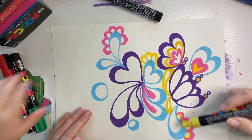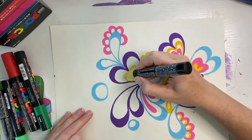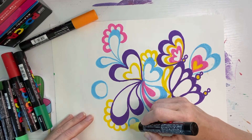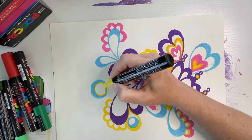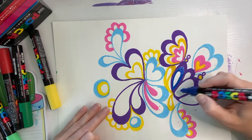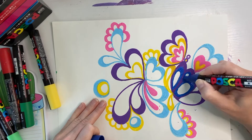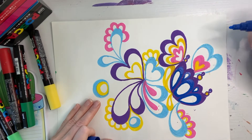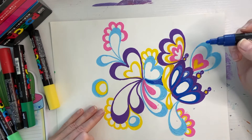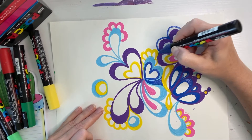Continue on with those similar shapes to fill it in. Notice I've got a lot of yellow over here, so I'm going to put more yellow over here. Now these circles, you can kind of connect them. If you do it in one part, you can do it in all the parts. Sometimes you can just fill in little spaces like that with color. Just keep going — don't stop until everything's filled in.